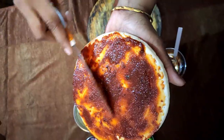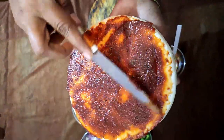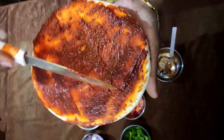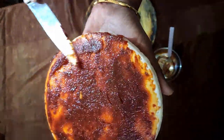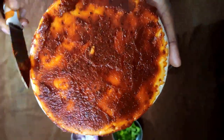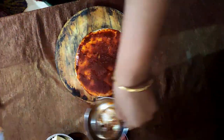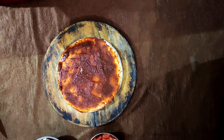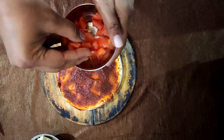Add the pizza sauce on the base — you can keep a little more or less depending on how much you want inside. Add the ingredients like tomatoes we have chopped, and add them a little bit on top.